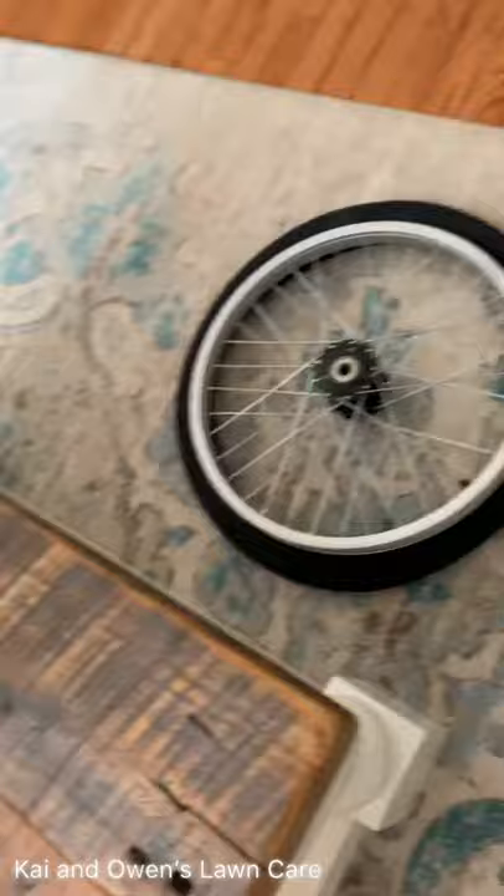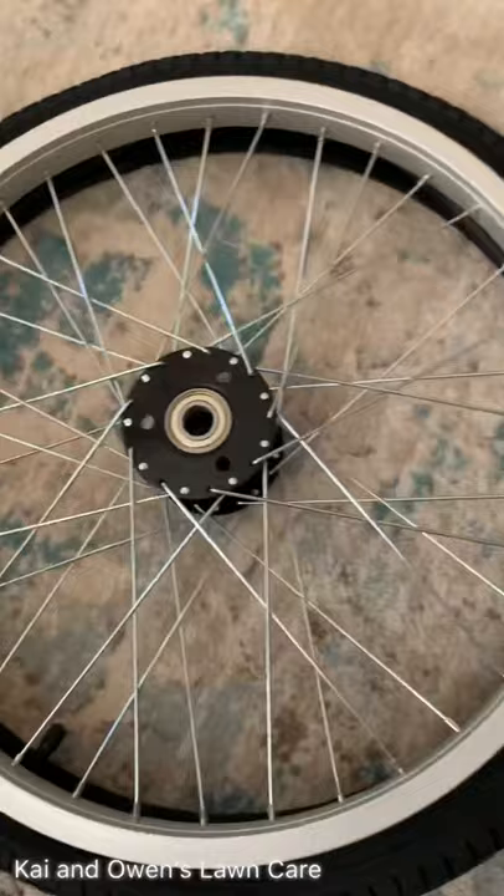Hey guys, back with another video. I haven't posted in a while, but my tires for my bike trailer just came in — my longer bike trailer. In a day or two I'm gonna start building it and I'll make a video on that.